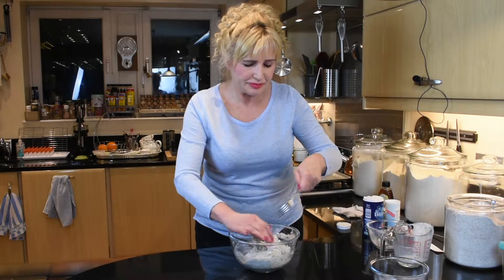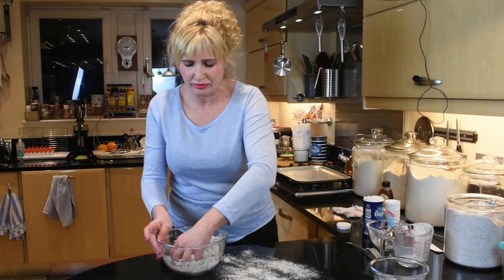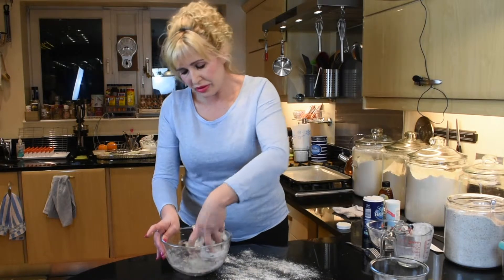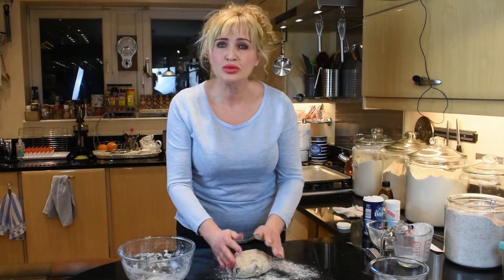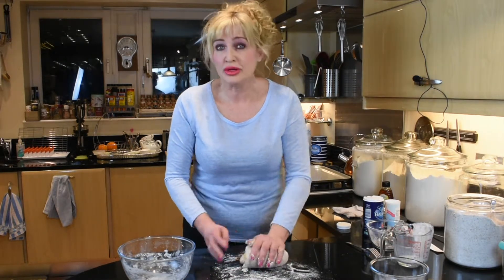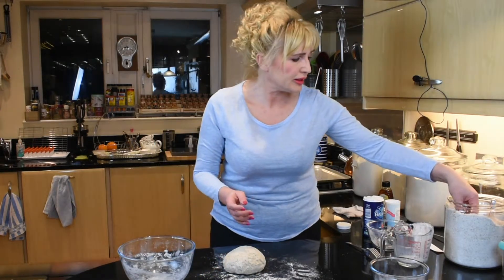That's it. We'll dust the worktop with a little bit more wholemeal flour, just a little sprinkle here. Just with your hand, collect all the flour still remaining in the bottom of the bowl onto the worktop. Then just with the palm of your hand, pushing it towards the center, shaping a ball.